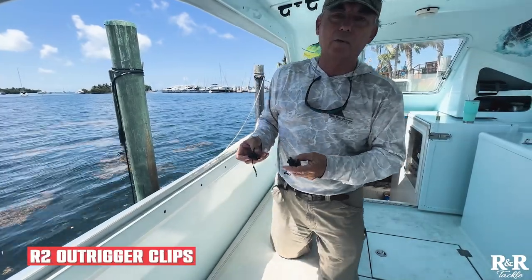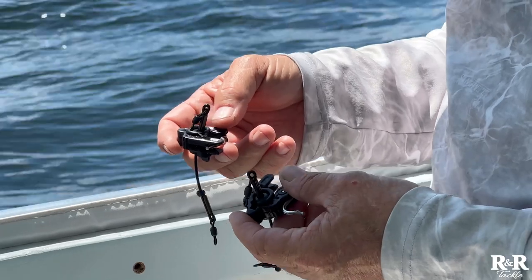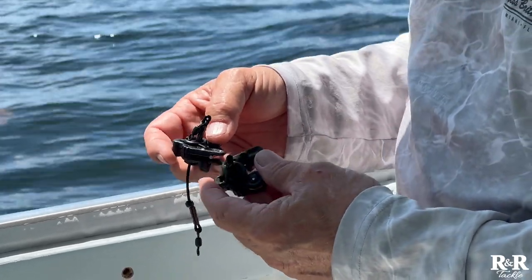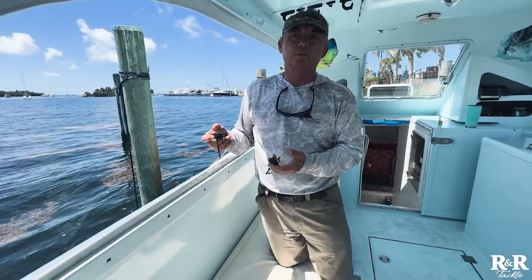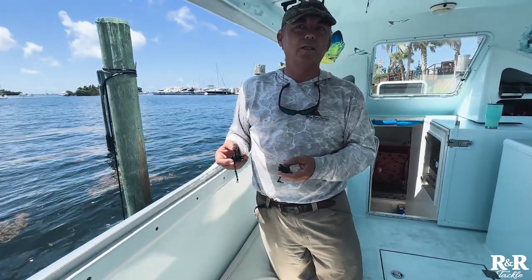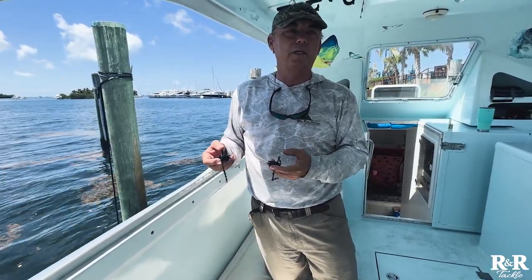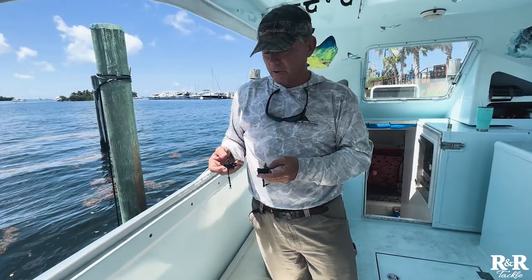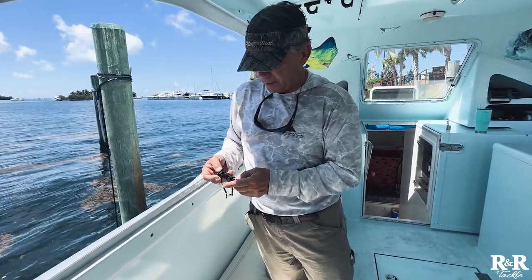Hi, this is Ray from R&R Tackle. I wanted to talk today about the R2 Outrigger Clips. This clip originated on a trip to Australia in 2007 fishing with Peter Wright. We were fishing 130 tackle and giant baits, big black marlin, trying to get the clips to hold the lines and struggled. We added rubber bands to clothespins and over-tightened clips and so on. So this was a byproduct of really a couple years of trial and error.